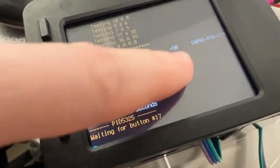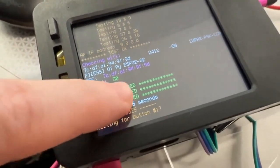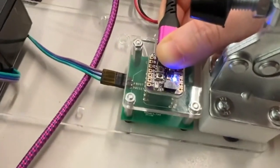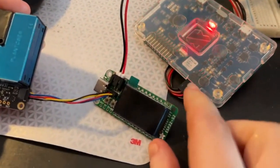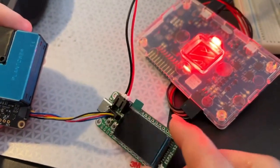On the Raspberry Pi I do a WPA CLI scan and I look for the access point and then check the signal. My hand's in the way so it's -50, but usually it's about -40. That means the antenna got soldered on correctly, and this has passed test.